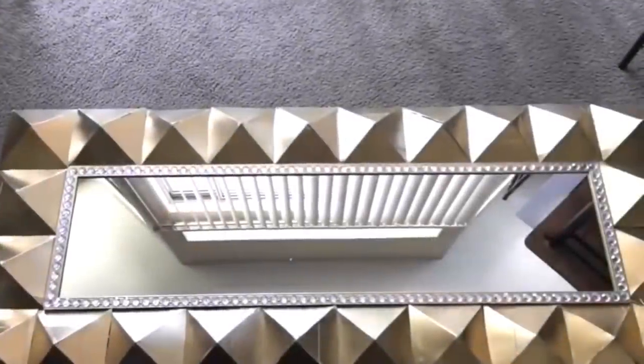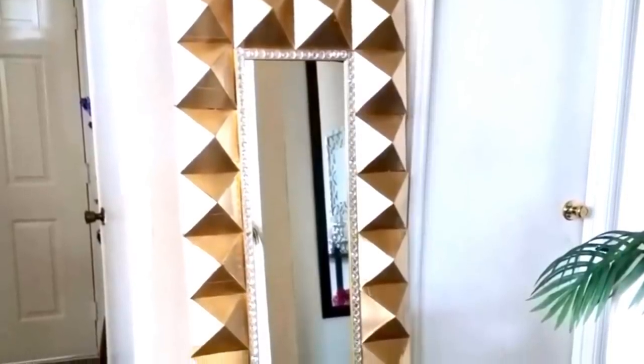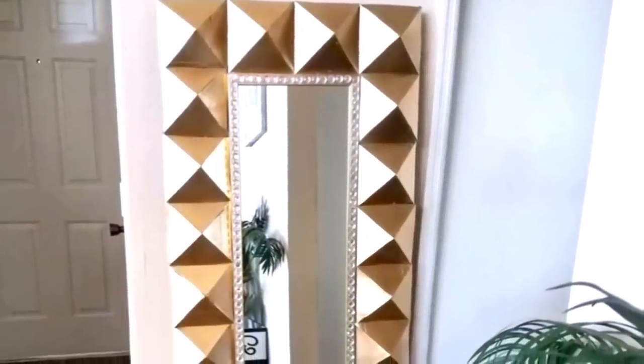You're gonna keep doing this until you get to the end and you should have something that looks like this. Since it's a floor mirror, you just lean it onto a wall and you're done. This is such a large floor mirror and it makes a bold statement in the home.